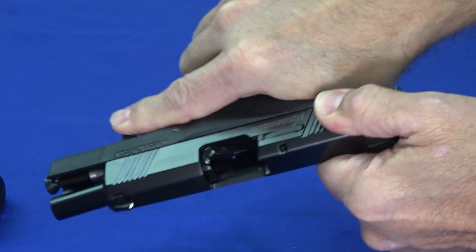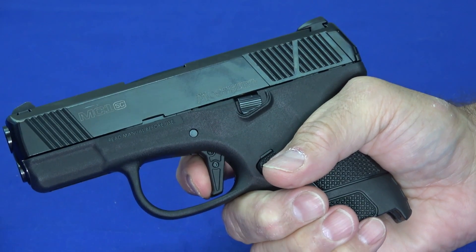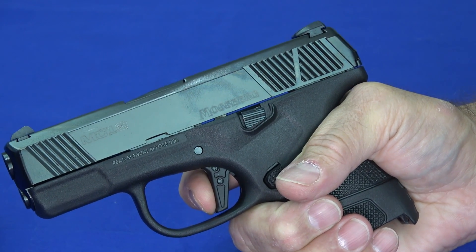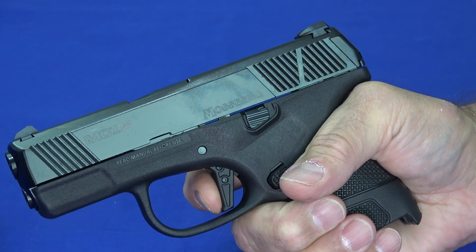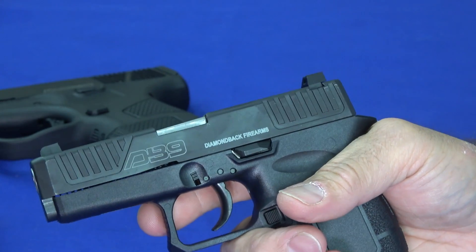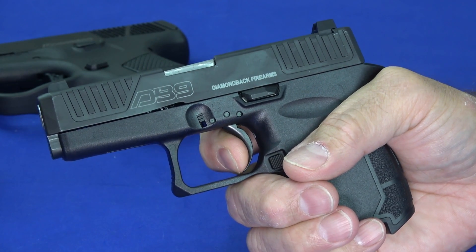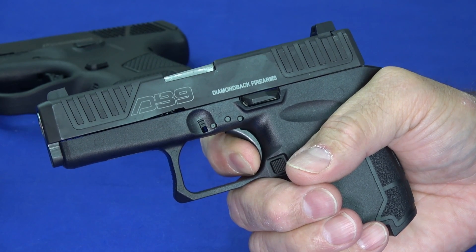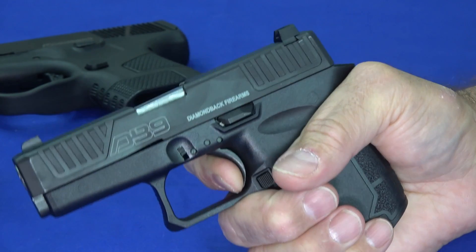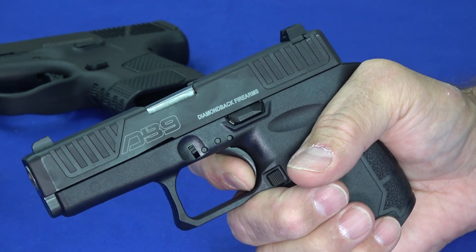The MC1 has a flat-face factory trigger with a little bit of take-up, a sharp wall, and a crisp break. The reset is long-ish but decent, with a little hair of take-up to get back on the wall and that same crisp break. The DB9 trigger has been really enhanced over the prior generation — it has a curved metal trigger with some take-up, a wall, and a crisp break with a short-ish reset. Both come in around the six-pound territory.